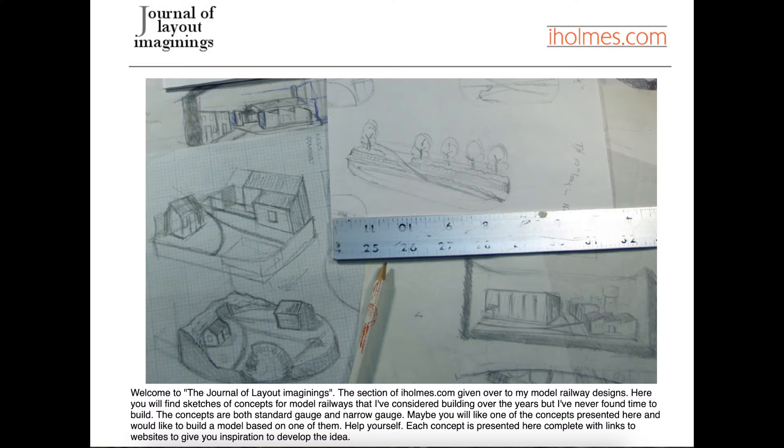I myself have been mulling over a layout design book called The Journal of Layout Imaginings for a long time. There's an early version online over on iHomes.com that's never been acted on, and that was back in 2005 maybe. But putting things out there on the printed page needs financial outlay to do it, and Chris should be praised for having the guts to get out there and put his money where his mouth is. It's super.